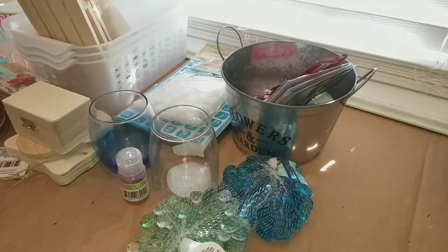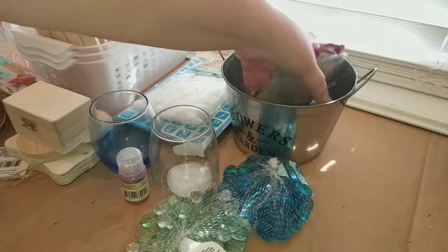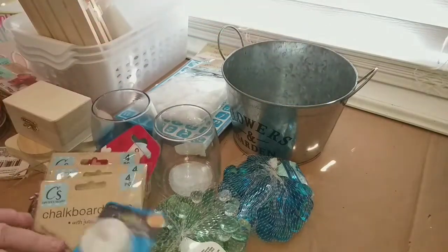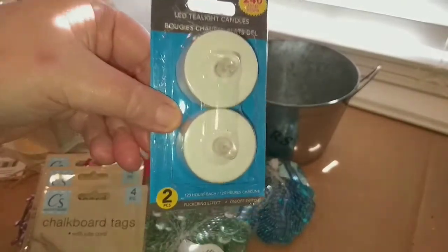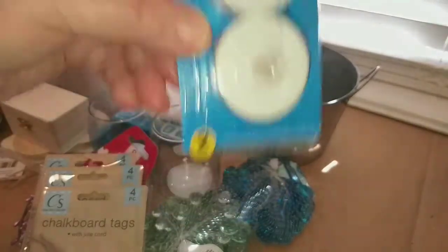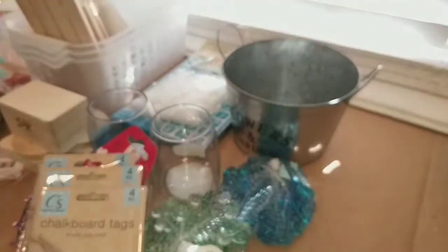I did pick up another pack of the battery-operated tea lights, because I should have picked up more the last time and I didn't. So I picked up another pack of those.